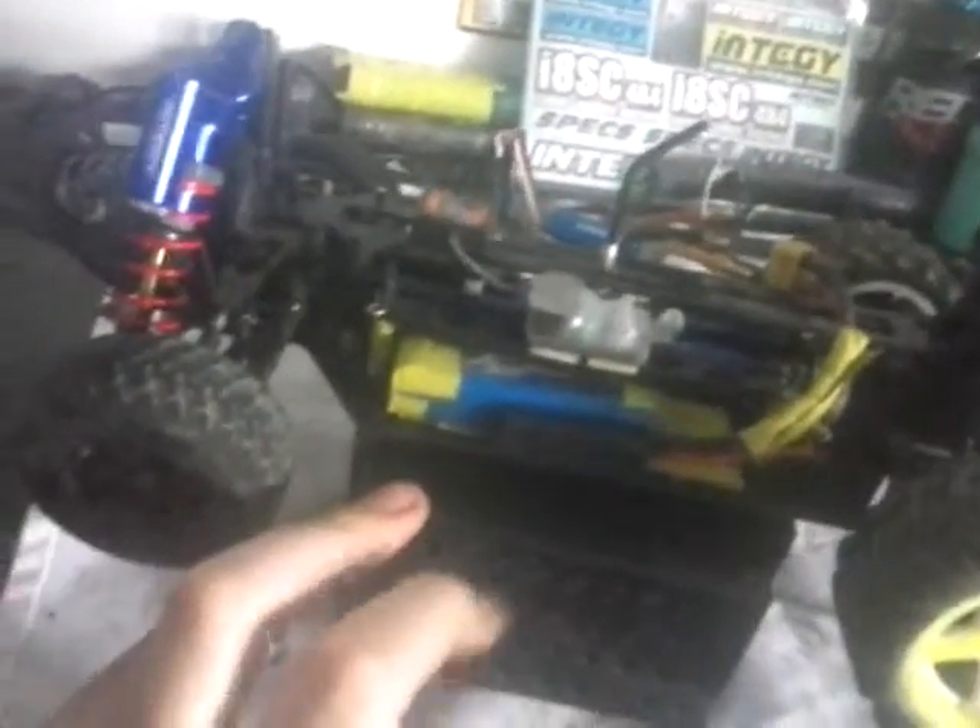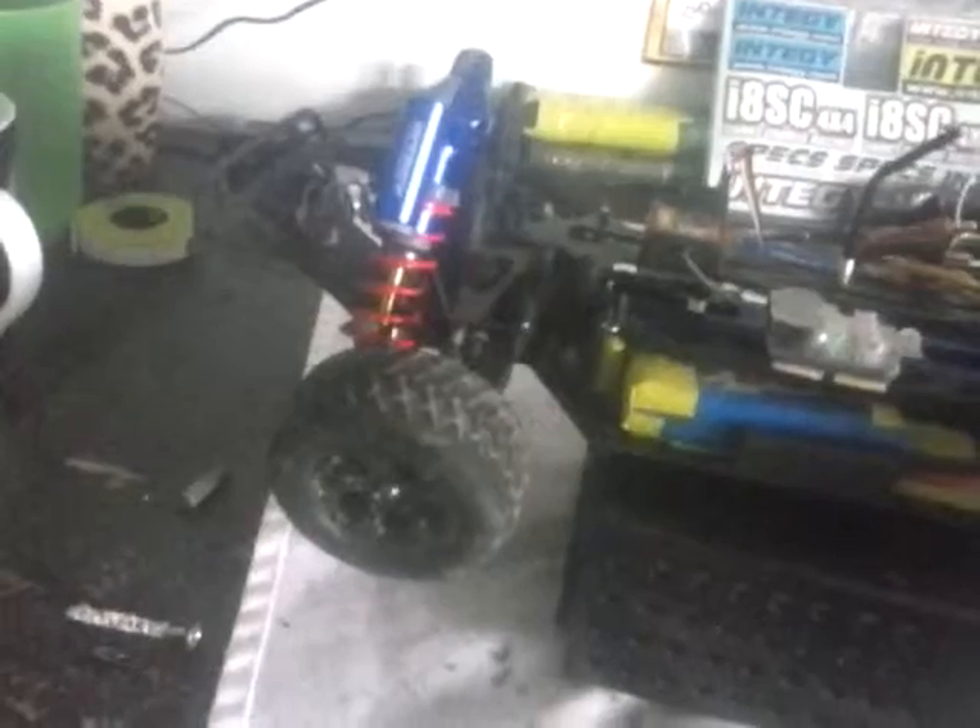Get my shocks mounted, and then I've got to wait for my new 30 amp ESC and Metal Gear Servo — my 11 gram Metal Gear Servo — because I couldn't find a 15 gram, but it's Metal Gear, it's stronger torque than this one. I think it's 2.2 kilos, so it's going to be good.